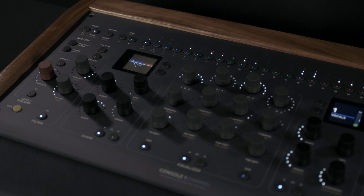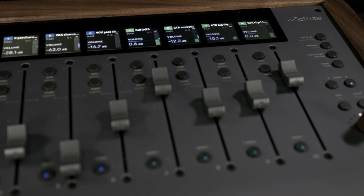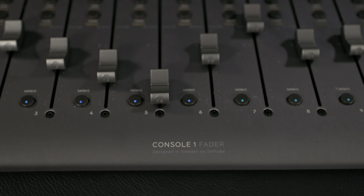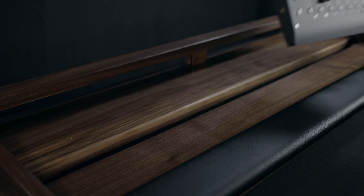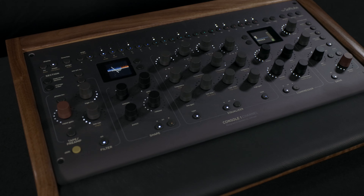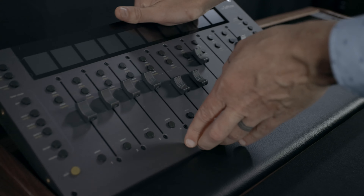Mixends offers several configurations through different bay options that range from a single bay up to custom five bays to accommodate something such as Console One channel and four fader units. My second stand here shows a two bay unit. Since Console One hardware are all the same form factor, swapping between channel and fader is easy, whether you want just a single unit, a combination of channel and fader, or two fader units side by side.